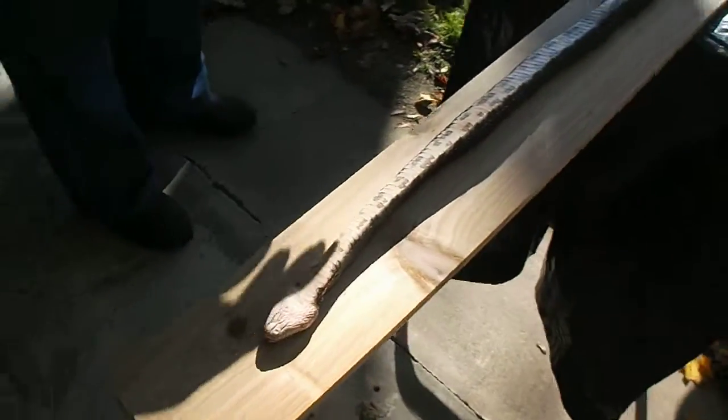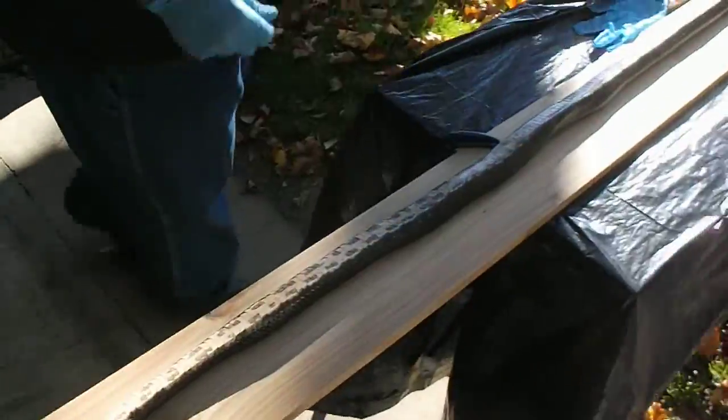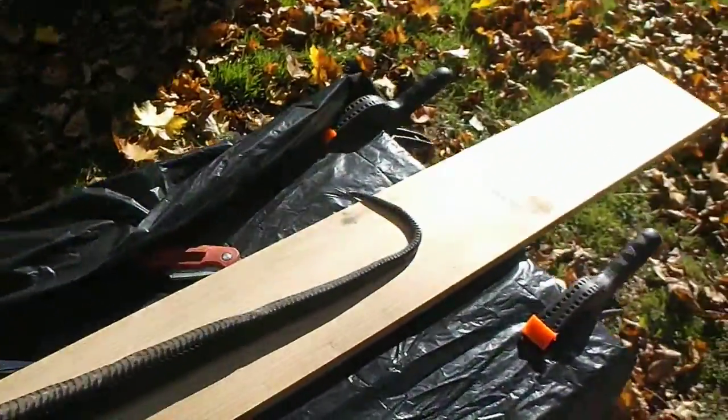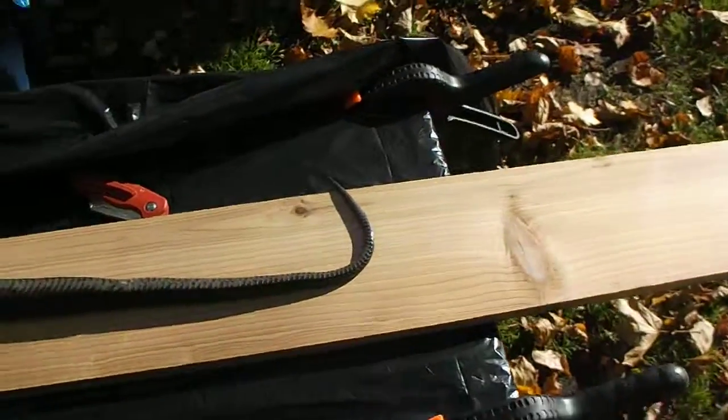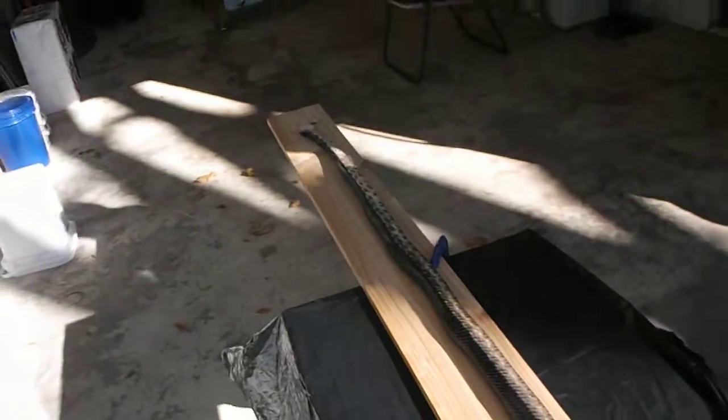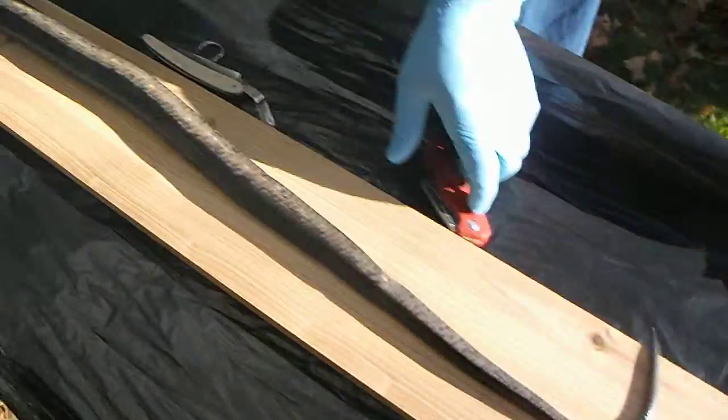So what is this again? It's a black rat snake, which is common from Canada all the way down to Florida, the eastern seaboard. And what are we demonstrating today? How to skin a black rat snake.